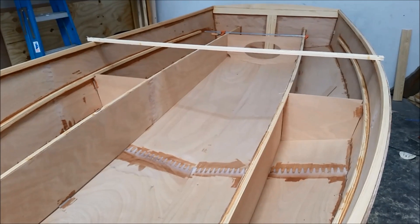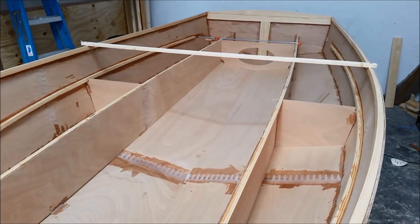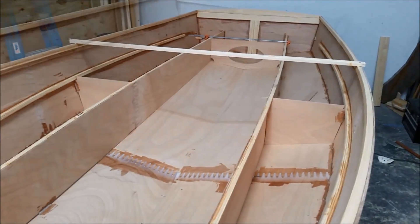What I'm going to try to get done today is get some of the filleting and taping done of the chine and the tank compartments back in here. And I'm going to show you all the steps to do that.